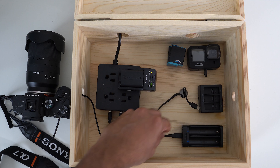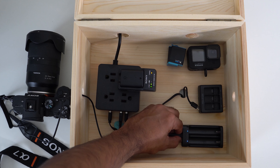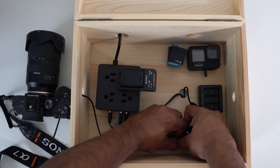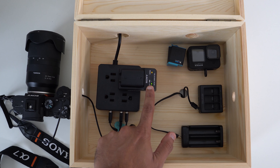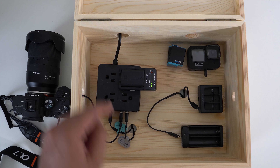You can unplug the charger like this if you're not using them. You have four USB ports and four plugs that you can charge from, so it's plenty of charging in the box. And you can keep things in the box like your batteries or something.